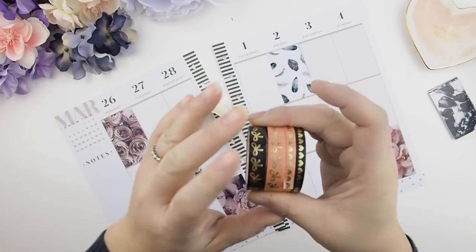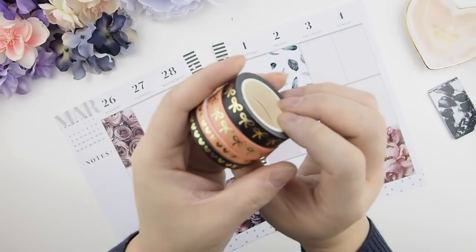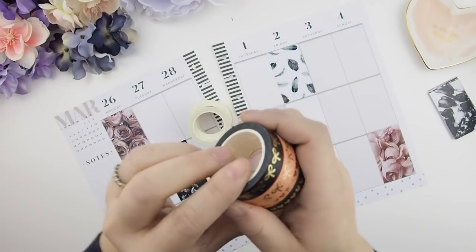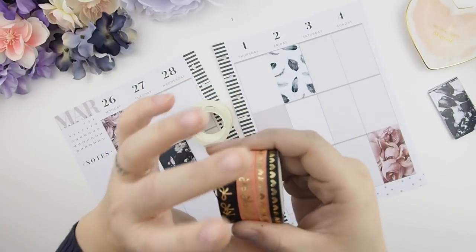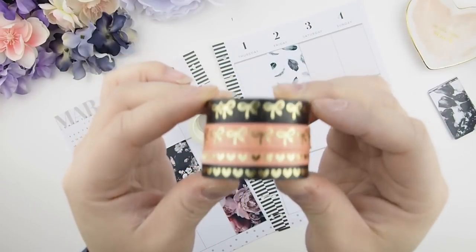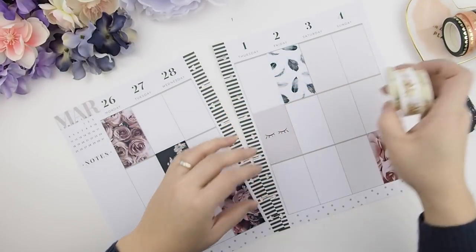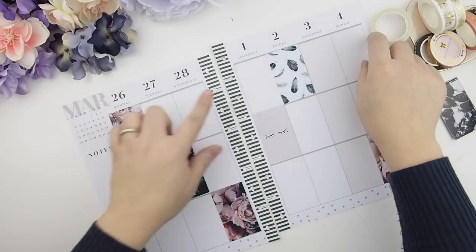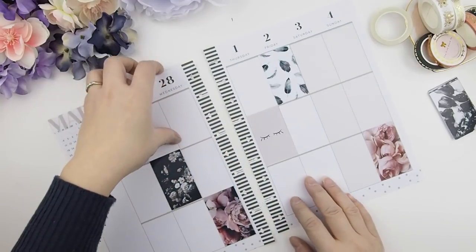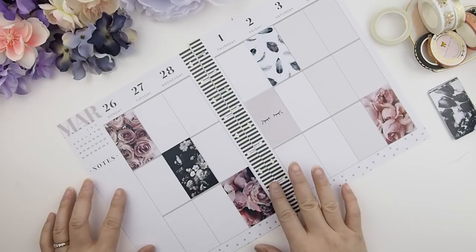Here are the washi tapes I'll be using — this is our Rebel collection and it's been sold out since the PBC sale. A lot of you have been asking when I'll restock it. The restock date right now is early April, first or second week. That will be the final restock of that collection, so if you really want them, wait till beginning or mid-April.